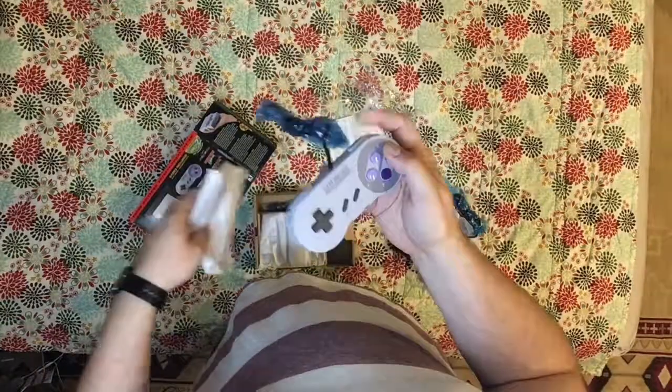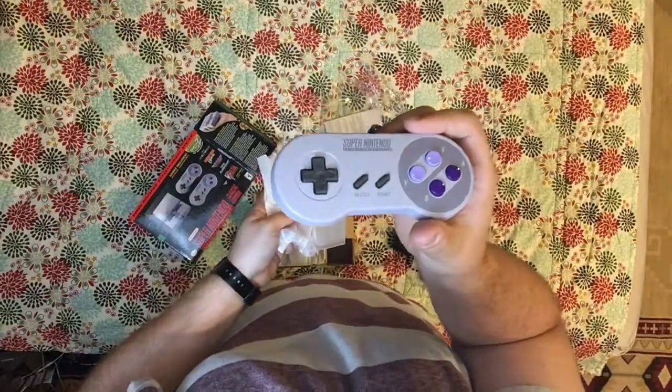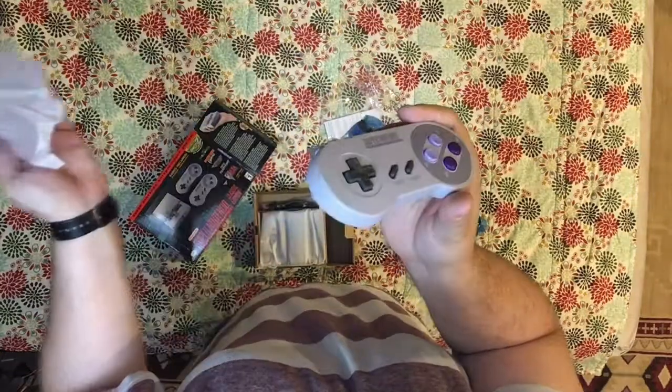The controller — it's nice that it comes with two, so you don't have to buy a second one, which is a big plus to my way of thinking. Way to go on that one, Nintendo. That's simply fantastic.